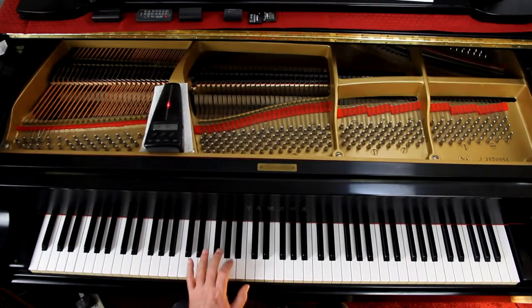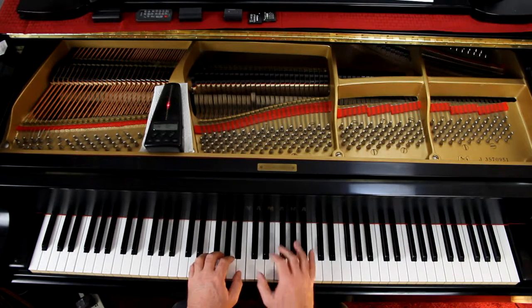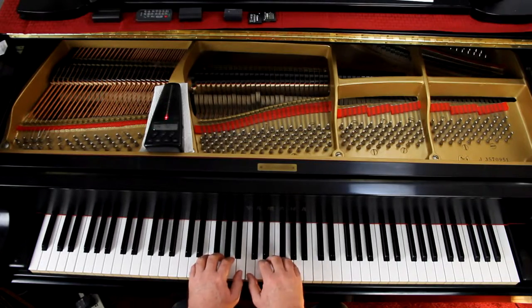Page 29, Tambourine Tune. So where do the hands go? Well, the left hand, second finger on A — so that's where the left hand goes. On the right hand, the thumb is on middle C, so that's where they are.